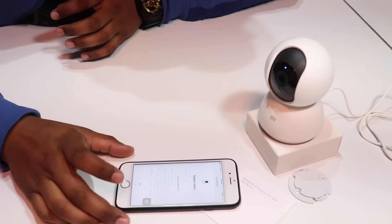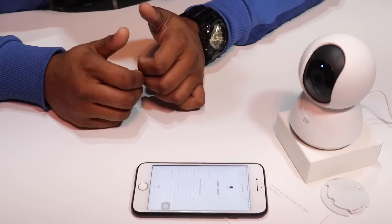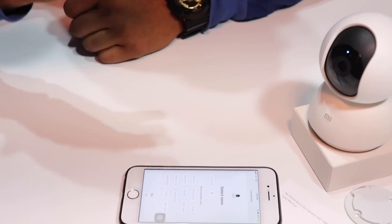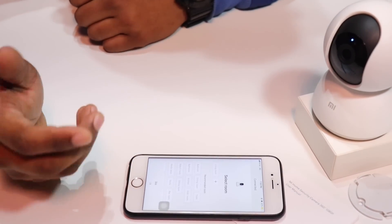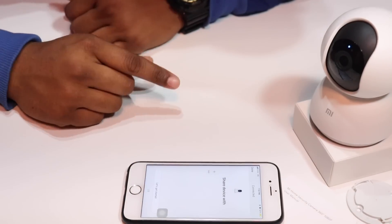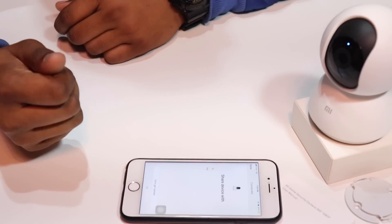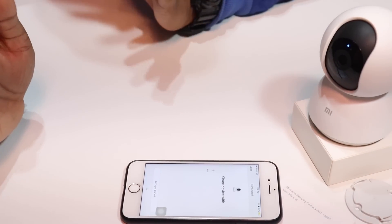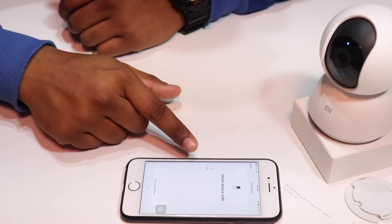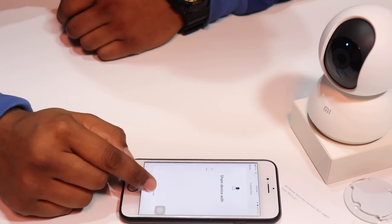Now you can select which room you want to place your device in. It has options for living room, bedroom, toilet, bathroom, kitchen, and kids room. I will select the living room and click next. You can also share your device with a friend if they have a Mi application ID — you can share it via email or phone number.